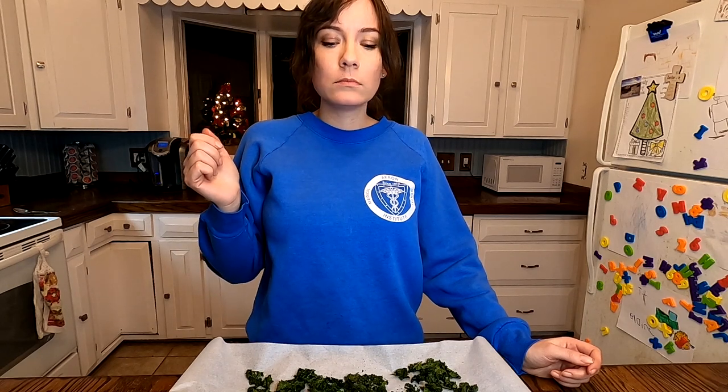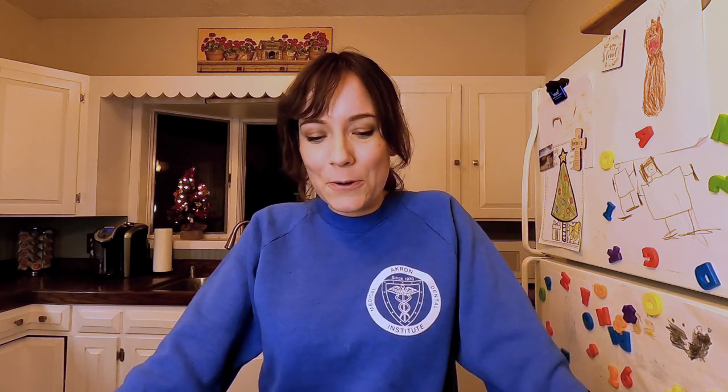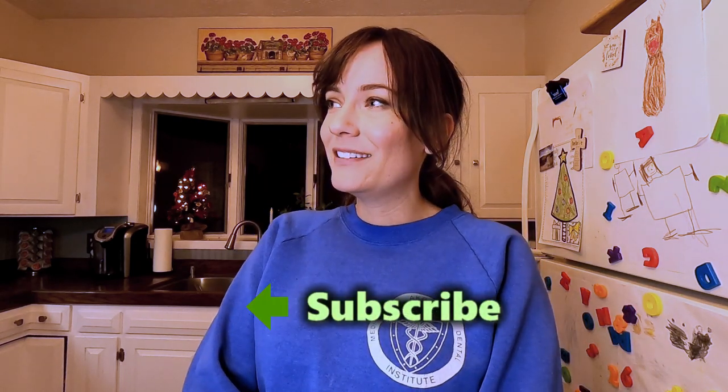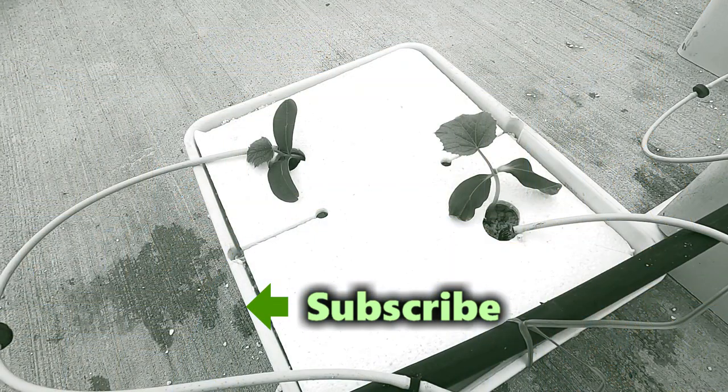They're done — it ended up taking about 25 minutes total and I flipped them more than once. They're pretty good: crunchy and salty. This will definitely be a good snack because I've been eating a lot of Christmas cookies lately. Thank you guys — I'm still having a lot of fun making videos and we'll be doing the tomato video soon to get those into the Beto buckets. Be sure to subscribe, hope you're all doing well, and thanks for watching!